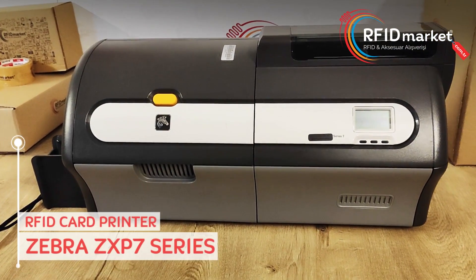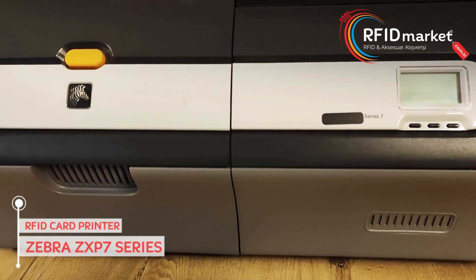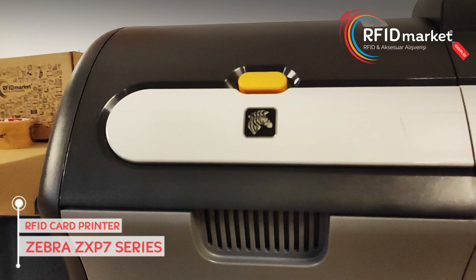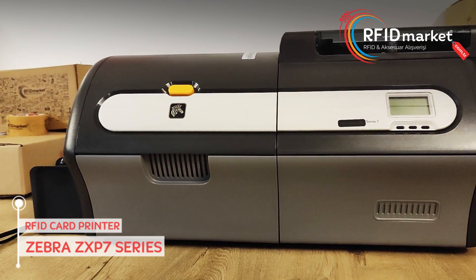The Zebra ZXP 7 Series Printer, which uses the latest printing technology, provides high-quality card printing. It has an innovative design with high printing speed, improving efficiency and reducing waiting time.